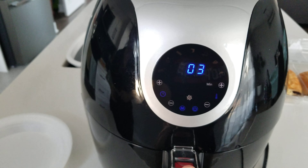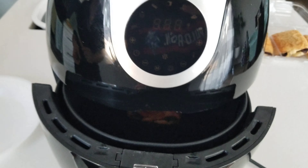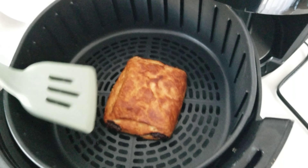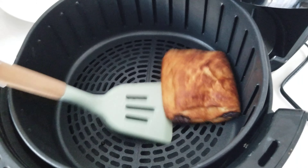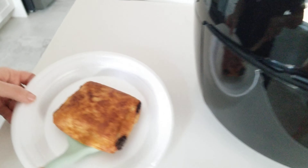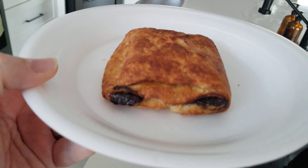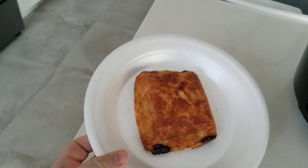We're going to check how the croissant is doing. There's 3 minutes left and it looks like it is golden brown, so we're going to take it out right now. And voila — beautiful! And it only took 3 minutes to do.